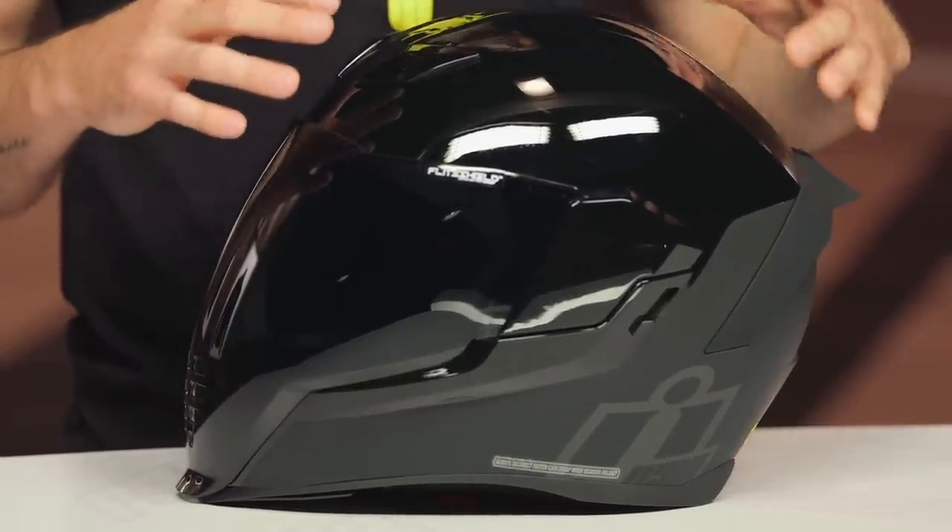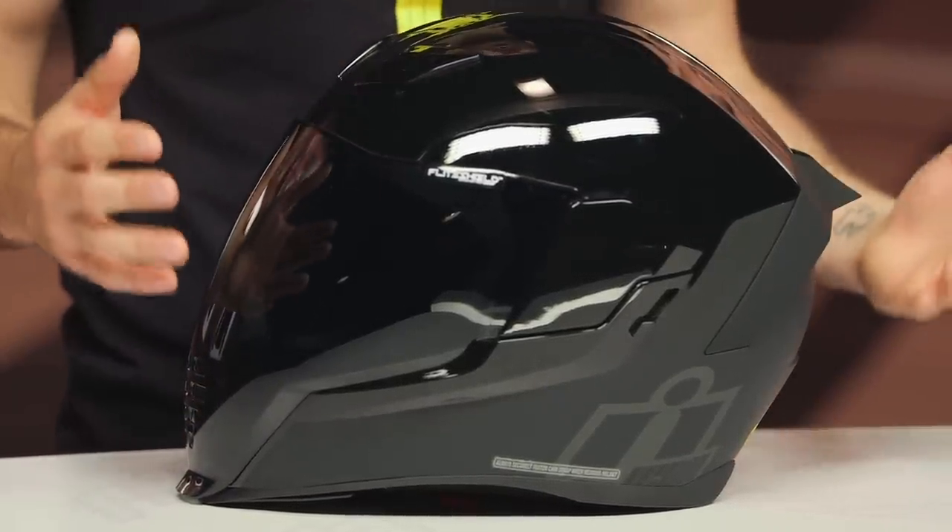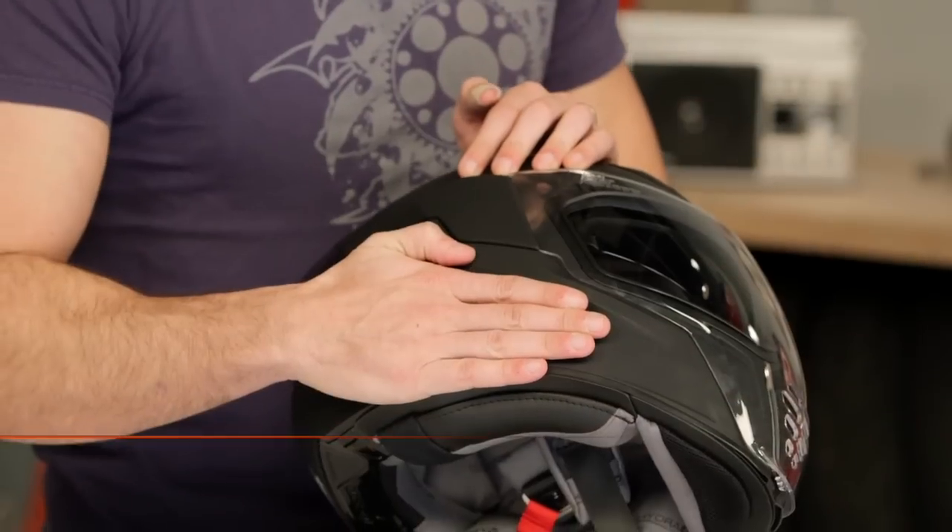You are getting the MIPS technology and that's probably one of the biggest benefits of this particular helmet. It helps out with rotational impact — rotational protection, if you will. It's a big thing in the moto industry and there's a lot of information about that as well.